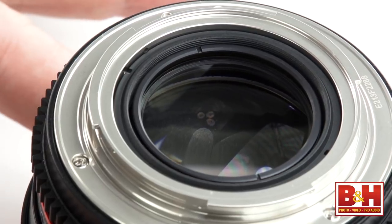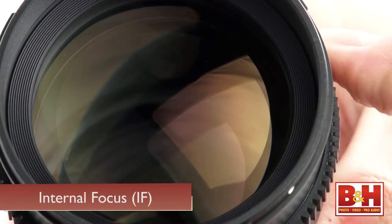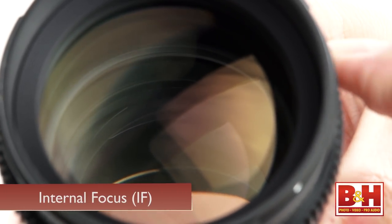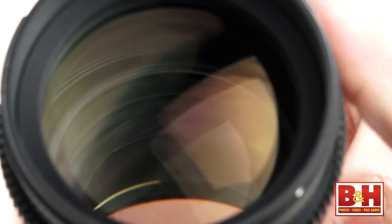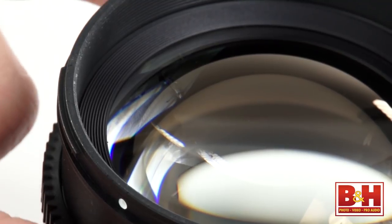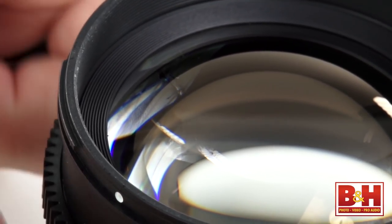This Rokinon cine lens, for example, is an internal focus lens, meaning that when focus is shifted, only the inner lens groups move. The lens is composed of nine elements in seven groups, so only the inner groups move without any shifting or rotation of the front lens element. This minimizes lens breathing — and frankly, I didn't notice it at all.